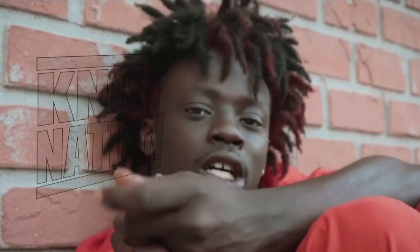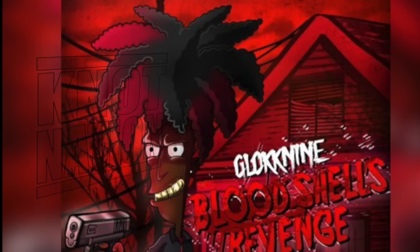Glock 9 actually has the emoji avatar of Sideshow Bob — Black Sideshow Bob — resembling that his hair is very similar to Sideshow Bob's. You can see in the animation here it's dyed red and black, just like Glock 9's.